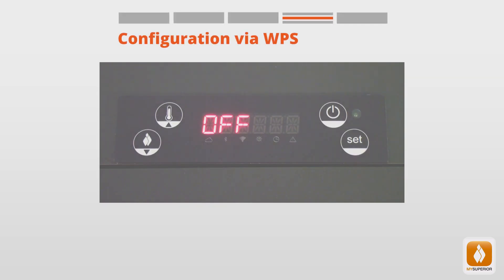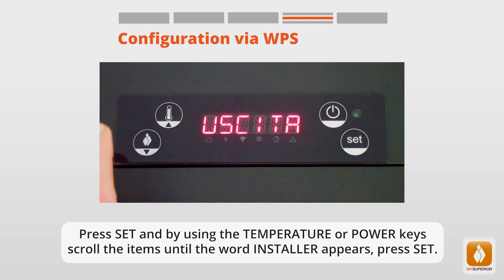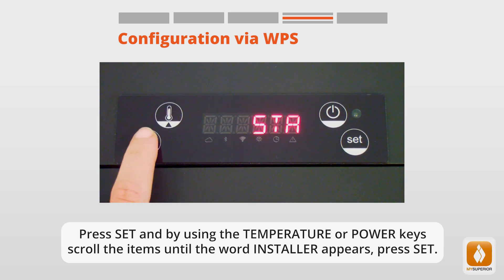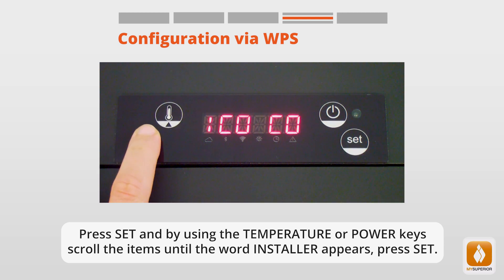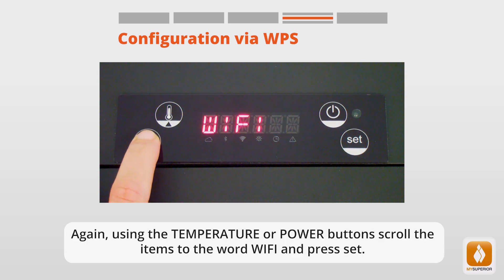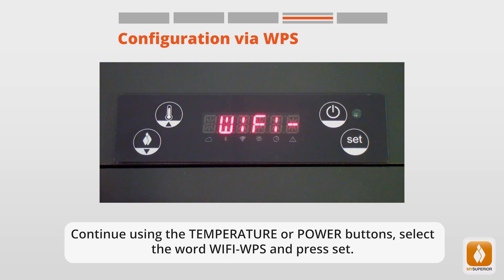To proceed with configuration via WPS, select it from the display panel. Press Set, and using the temperature or power keys, scroll the items until the word Installer appears. Press Set again. Using the temperature or power buttons, scroll to Wi-Fi and press Set. Continue using the temperature or power buttons, select Wi-Fi WPS and press Set. Finally, scroll to On and press Set.